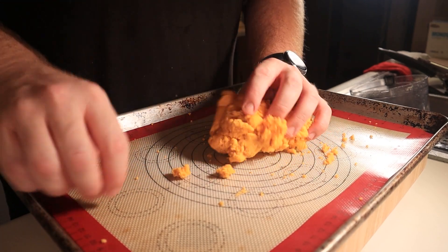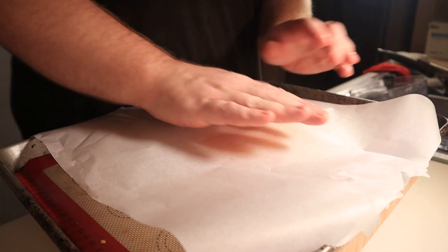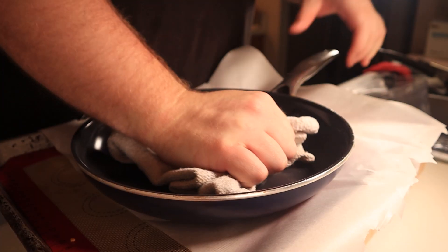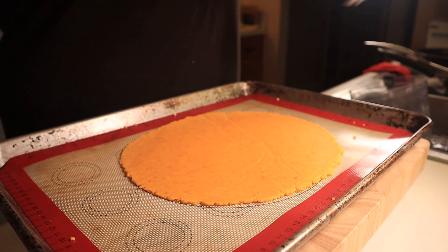Place this onto a Silpat-lined baking sheet and get it into the general shape of an oval. Grab something heavy — your mom won't be useful here, so I suggest a pan of some sort. Top the cheese dough with some parchment paper and then press this down with all your might. I made a big oval about a quarter inch thick.